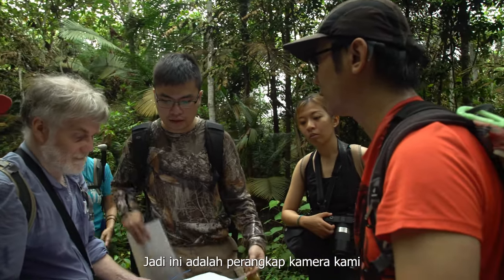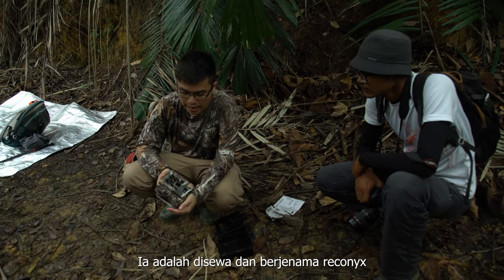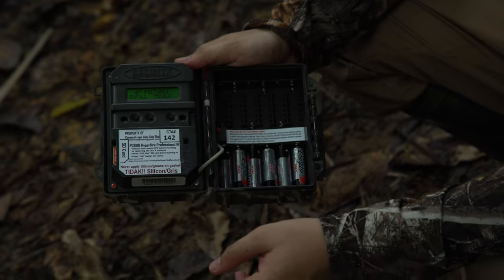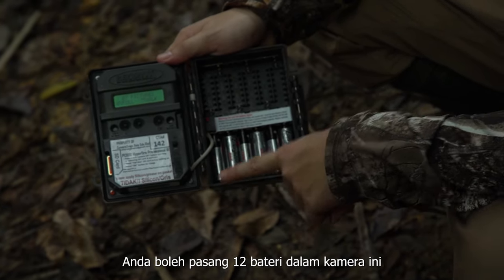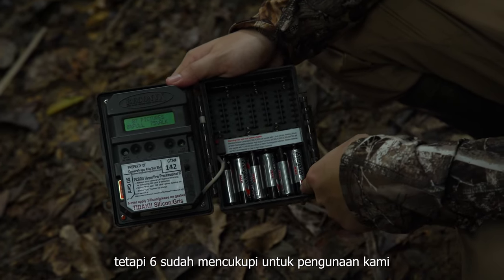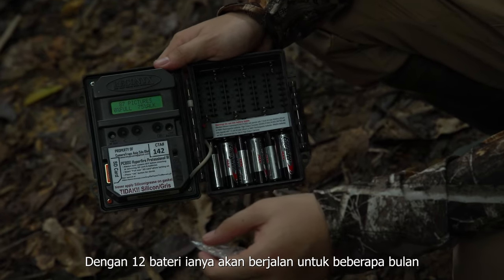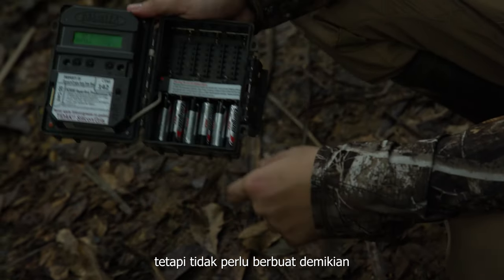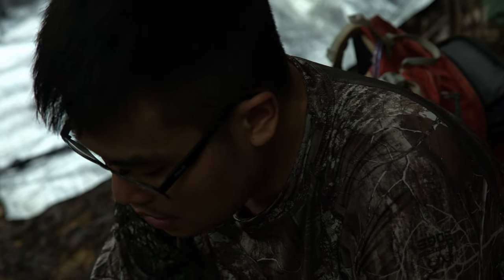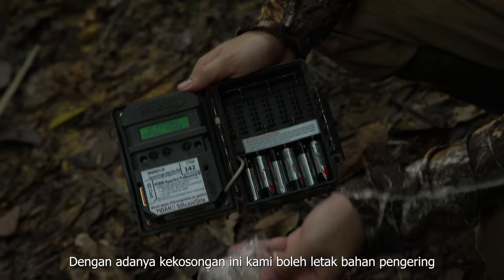So this is our camera trap. It's a rental unit — a Reconyx P800. It's quite an old model but it's very reliable. This camera has the capability of taking 12 batteries but it will run with just six batteries as well. If you run it with 12 batteries it will run for months on end. But because we'll be checking this camera somewhat often, we've decided to run it on six batteries. Since the top rack is empty we can put this silica gel here.